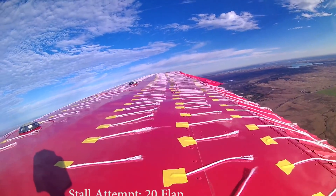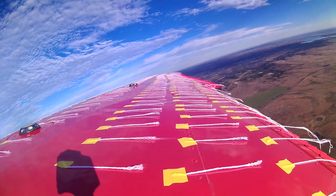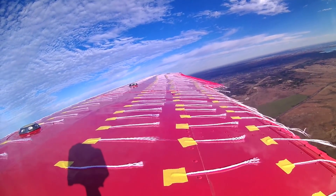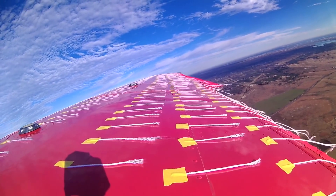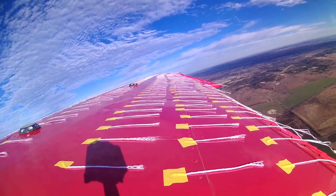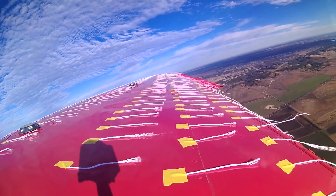Flaps 20: baseline was at 38 miles an hour and modified at 40. Flaps 30: baseline was at 35 miles an hour and modified at 40.